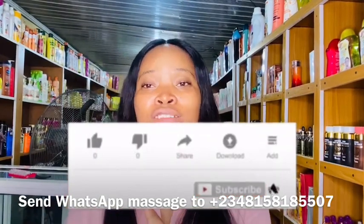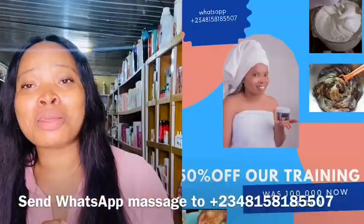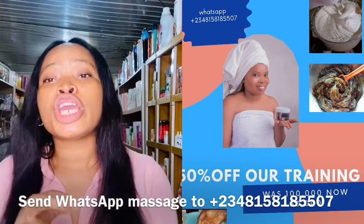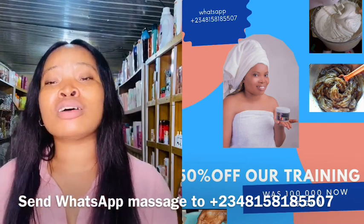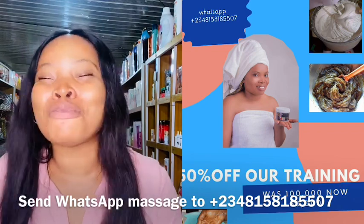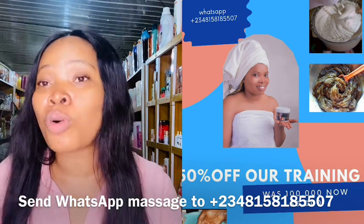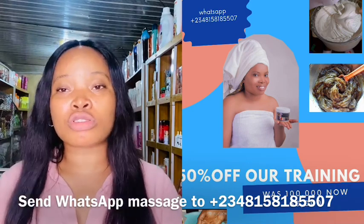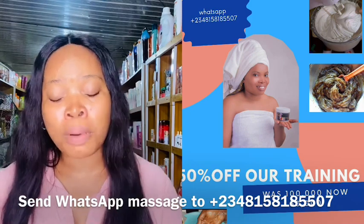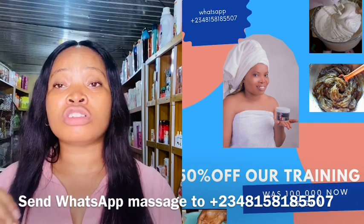Don't forget to like, subscribe, and turn on post notifications. We are currently having a 50% discount on all our skincare training prices. If you want to be part of our skincare training class, send a WhatsApp message to the number on your screen. We'll teach you how to produce your own products — black soap, pimple soap, stretch mark cream, pimple cream, body lotions, and more — and we'll mentor you for one year.